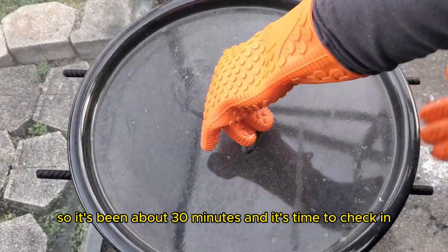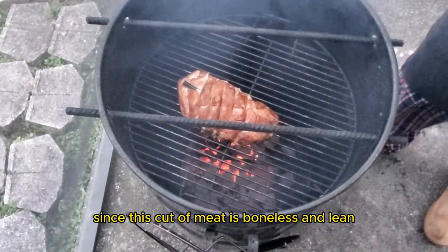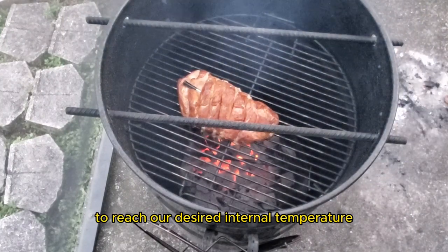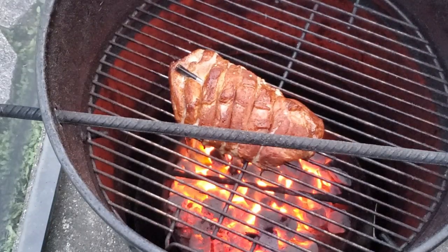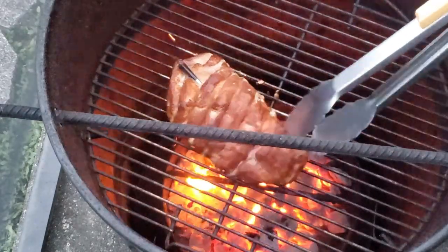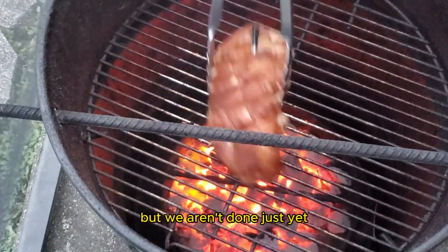It's been about 30 minutes and it's time to check in. Since this cut of meat is boneless and lean, it really doesn't take long to reach our desired internal temperature of about 150 degrees Fahrenheit. In fact, I've already reached that temperature at only 30 minutes. So it's time to remove the ribs from the smoker, but we aren't done just yet.